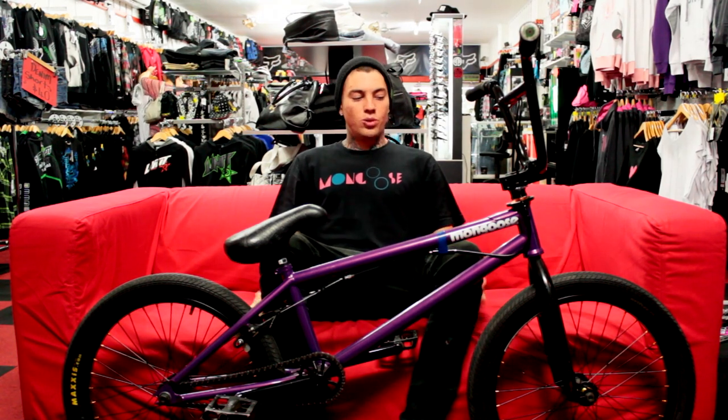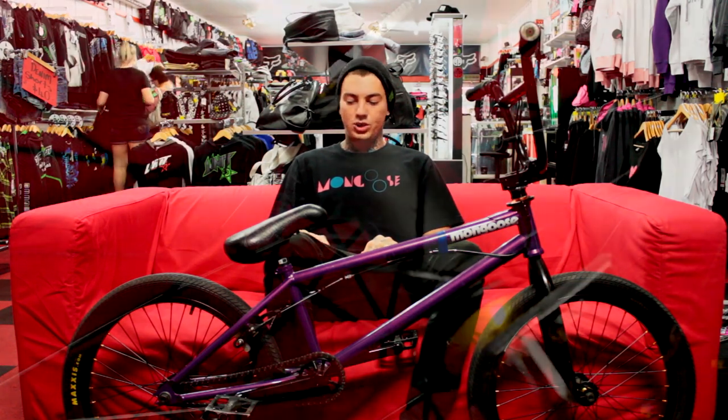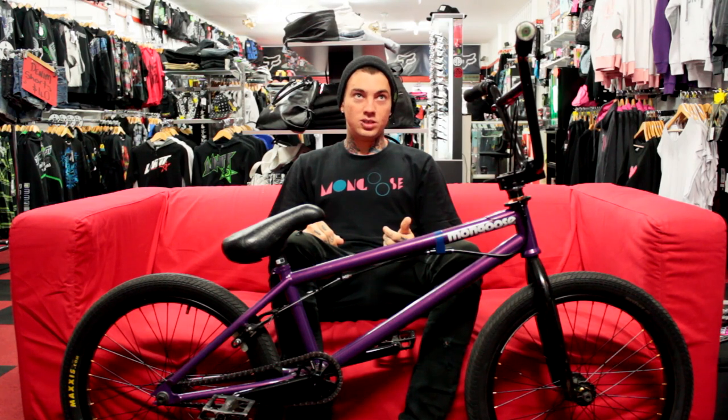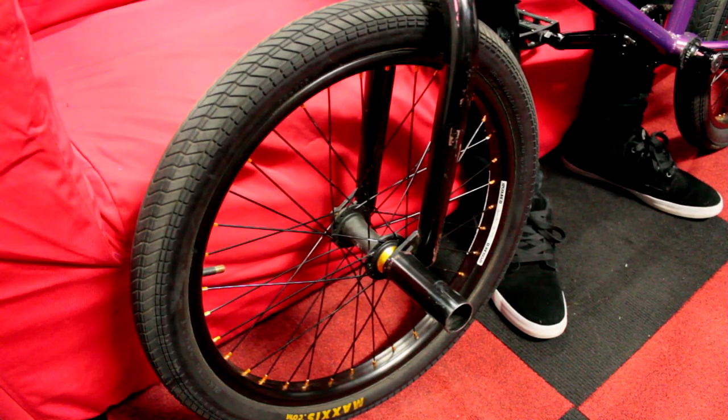I'm running two Maxxis Griffith Tyres foldables on Exposure Infinity rims — the black and gold version with the female axle. Nine tooth driver on the back. I've recently started running pegs and Exposure has these Infinity pegs. They're pretty lightweight and I'm not much of a pegs expert but they feel perfect. If you're going to get some pegs, definitely get Exposure Infinity pegs.